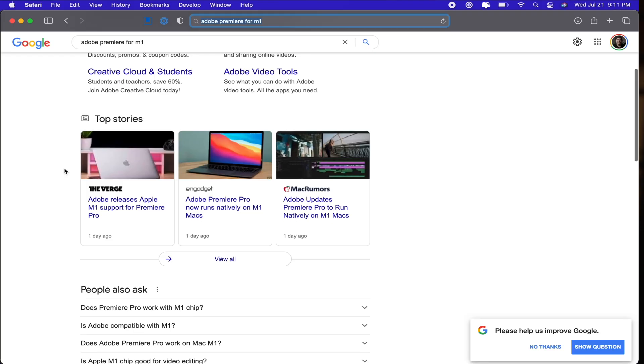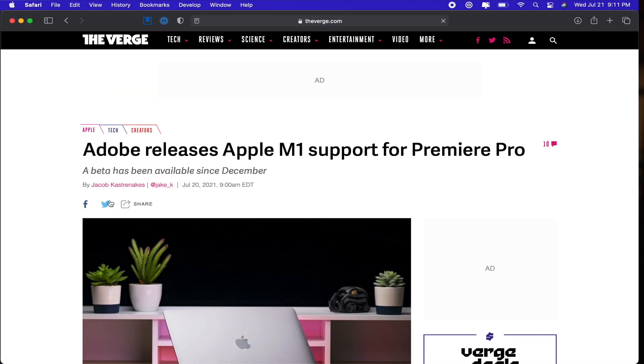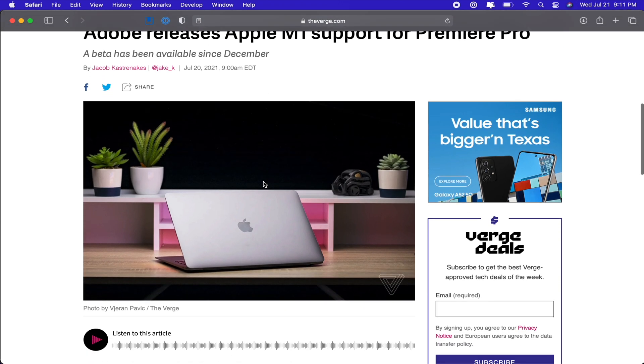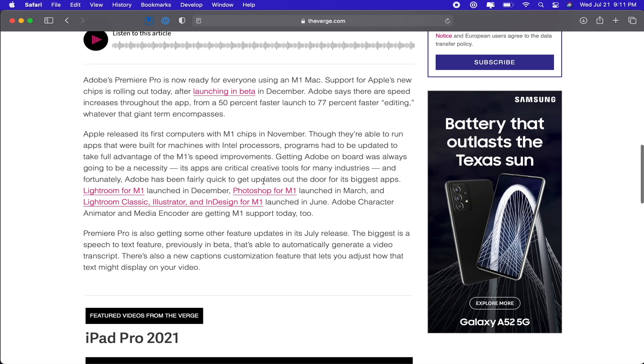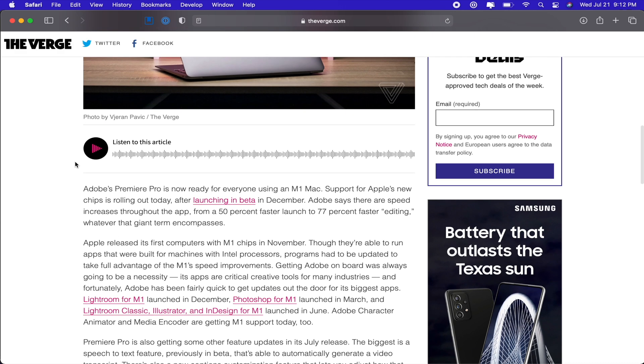Hey everyone, thank you for tuning in. My name is Angelo. As some of you may have heard, a couple of days ago as of this recording, Adobe has released the full compatible version for M1 Apple Silicon chips of Premiere Pro. Now that is really exciting for a lot of people. I myself actually currently use Final Cut Pro, but I originally learned on Premiere Pro, and I know a lot of my friends who are hesitant to dive into the M1 Silicon chip because Premiere Pro hasn't been optimized for it just yet.